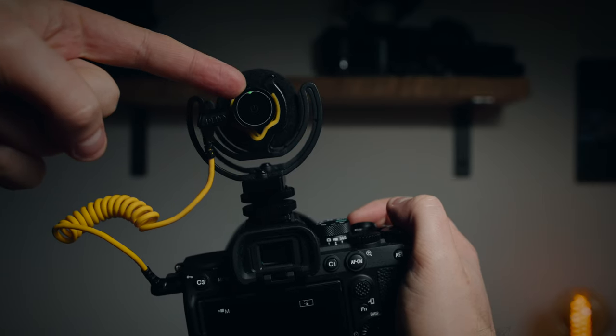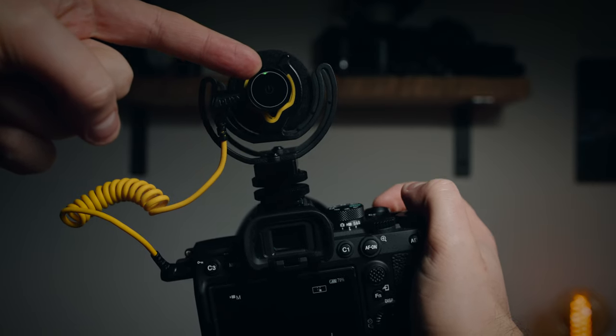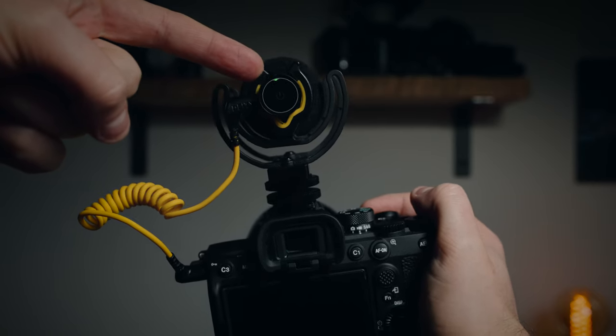It also has a really cool function where it will switch on and off automatically. Cameras send a very small amount of current out of the audio output when they're switched on, and that's how they can power battery-less mics like the Rode VideoMicro. The D3 detects that and that's how it knows to switch on and off, saving every scrap of power and extending the battery life.